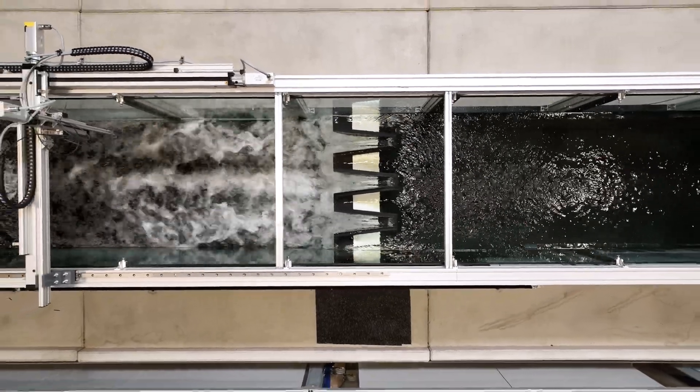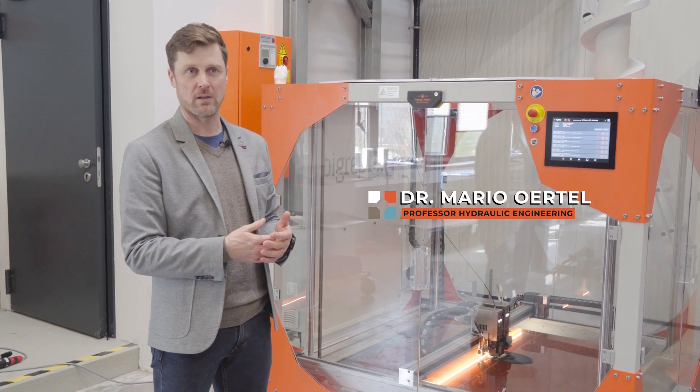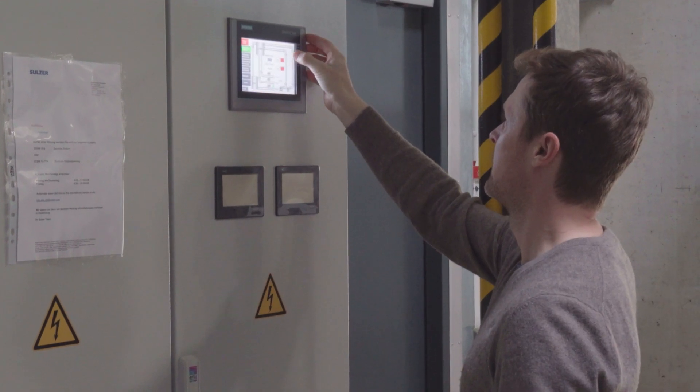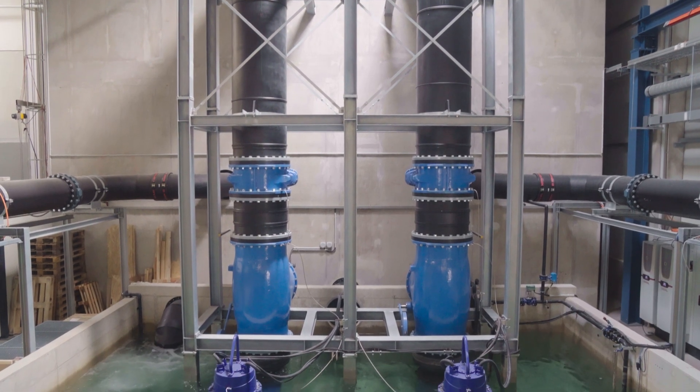We are running a Hydraulic Laboratory, and usually in the Hydraulic Laboratory we're using small-scale models which we have to build. Since we have a study program of civil engineering, everything is about constructions, about designing processes like bridges, houses, and some other kind of structures.